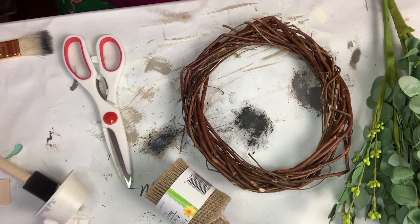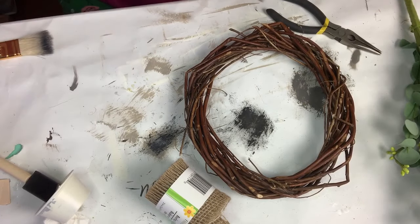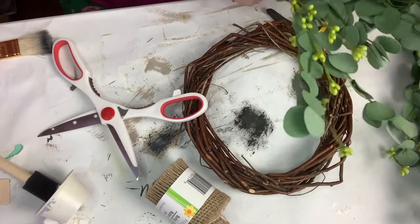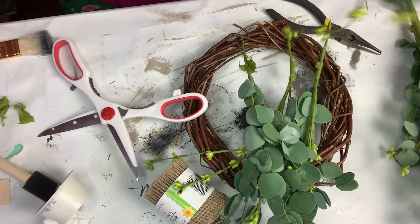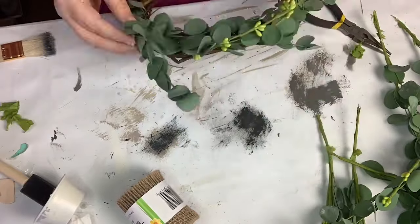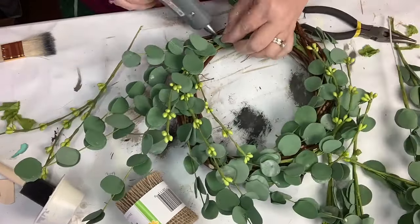I got these eucalyptus from Hobby Lobby — they were $6.99 a bunch but I got them 50% off. Then I've got a willow or grapevine wreath from Dollar Tree and a little twine bundle also from Dollar Tree. I'm just going to hot glue them together because I like the look.